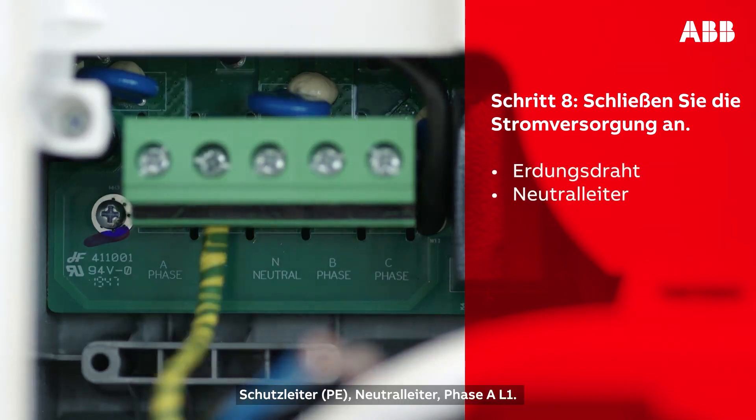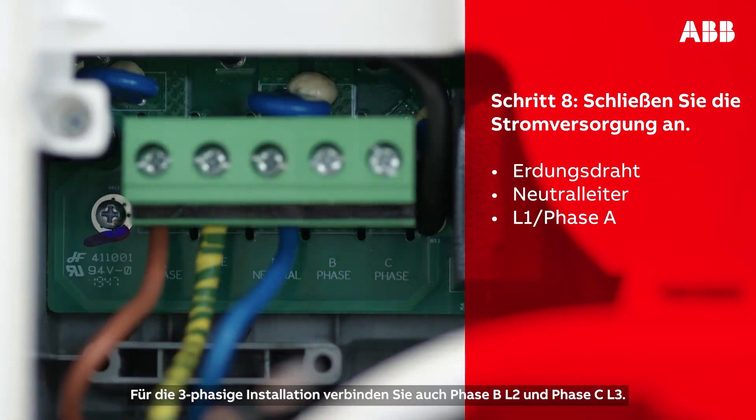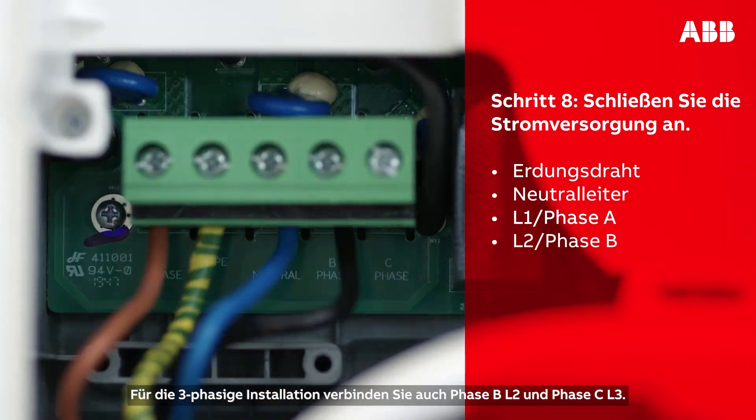The following wires then need to be connected: earthing wire, neutral wire, L1 phase A. To complete a three-phase installation, connect also L2 phase B and L3 phase C.